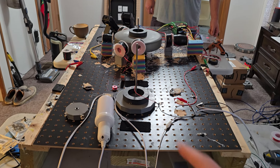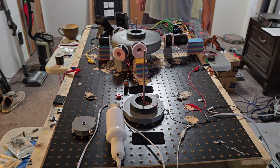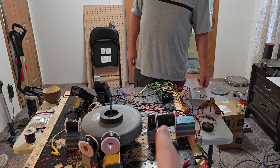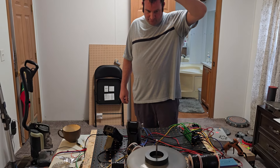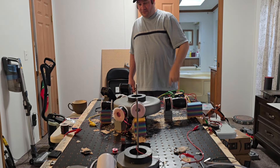And we have the BEMF — it's capturing the back electromagnetic field from the collapsing of the main drive coil.